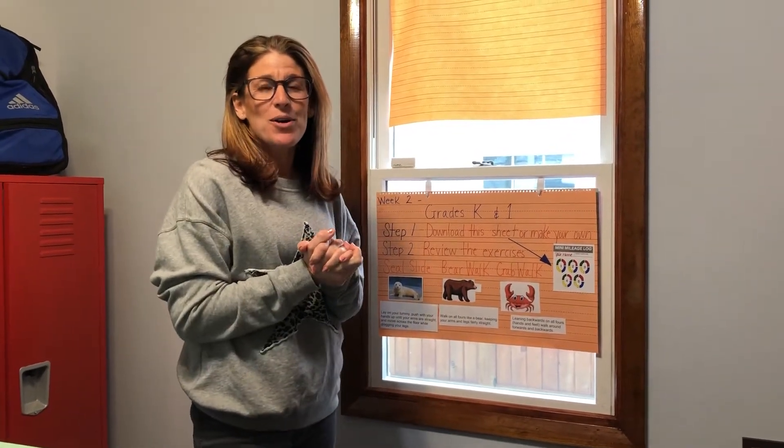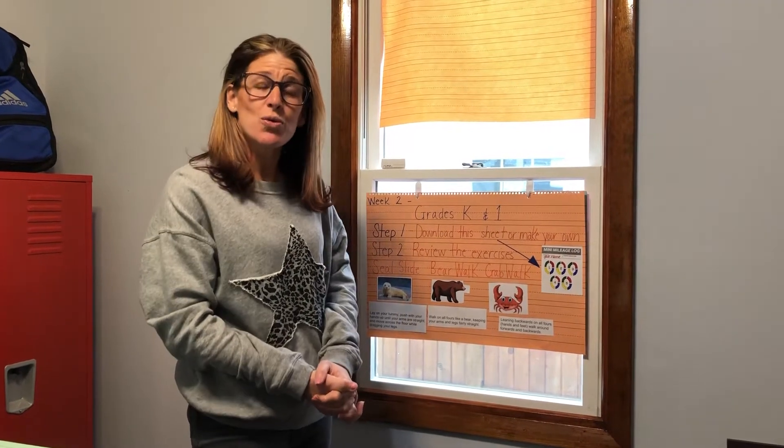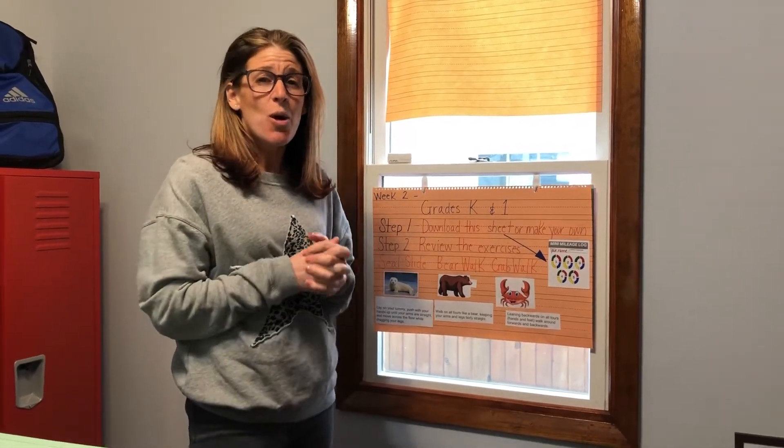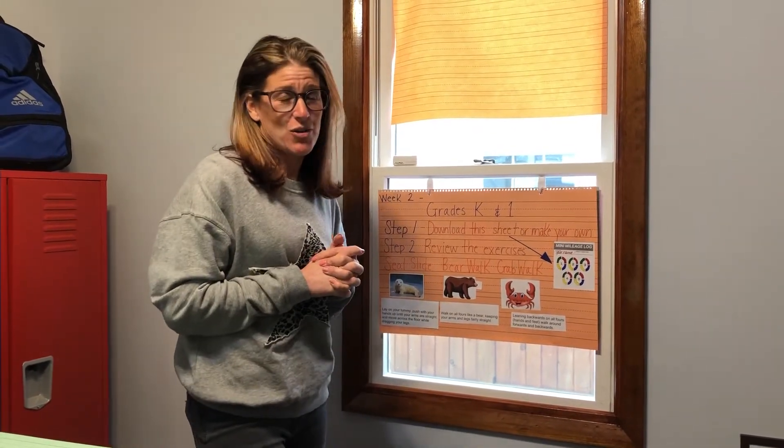Hello, PS81! Welcome to week two of remote learning. I know you miss school — we miss all of you — and hopefully this is keeping you active at home and not driving everybody crazy.